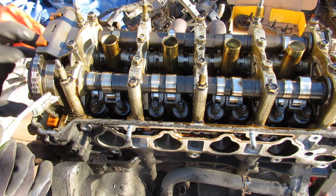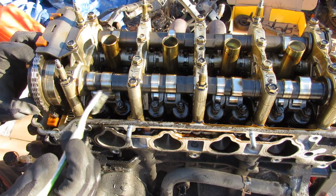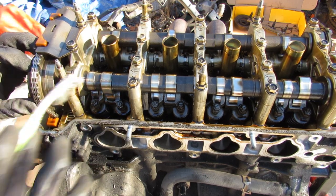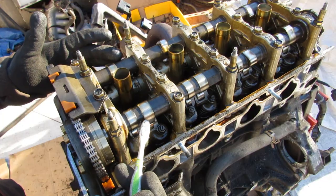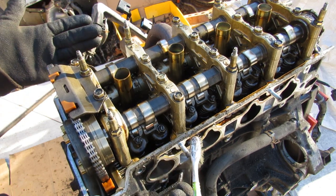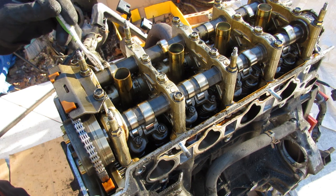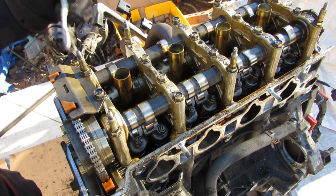i-VTEC basically combines variable cam phasing — with this phaser over here — with the VTEC system, which has different cam profiles. Now because this engine is out of a regular Honda Accord and not some type-S performance model, it actually uses the economy version of VTEC. That means you don't have VTEC on the exhaust cams — you can tell because you've only got a single cam lobe for each pair of exhaust valves.